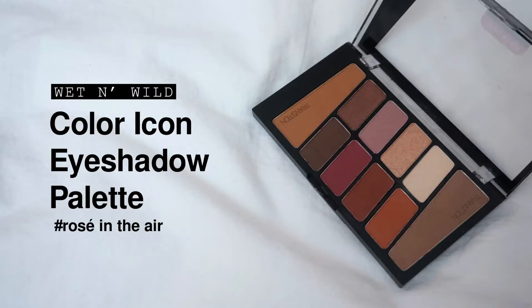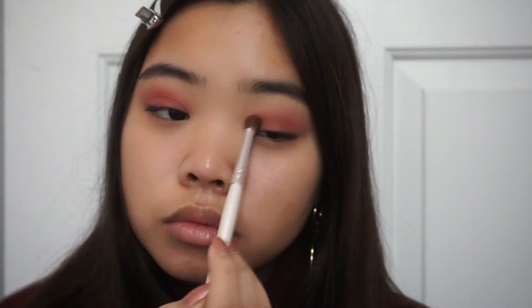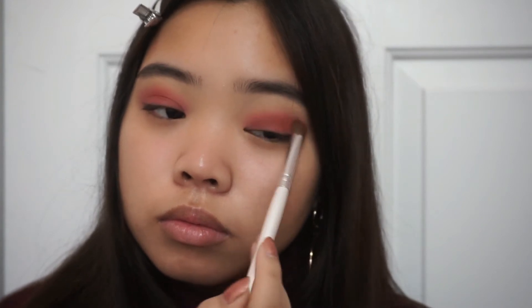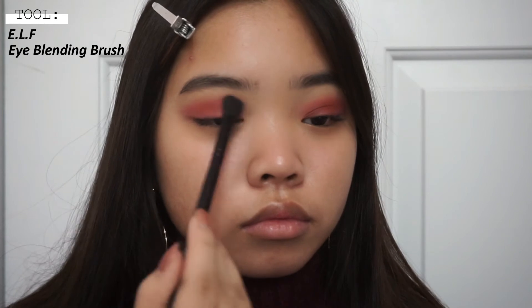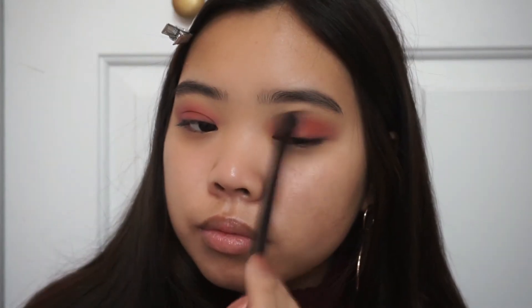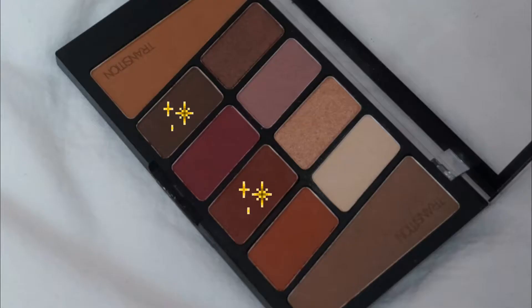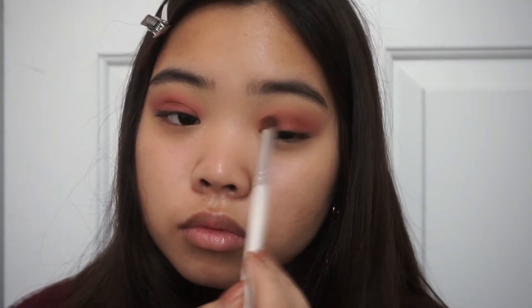Now using this One Mild palette, I'm going to be using the brick shade and putting that into the crease just to help deepen it up a bit more, concentrating it a little more towards my lid and blending it into the other red shadow. You want to create that gradient on your eyes and then blend it out again. Then I'm going to be mixing that same brick red shade with the dark brown shade to really deepen up that crease.